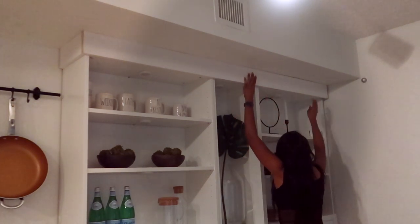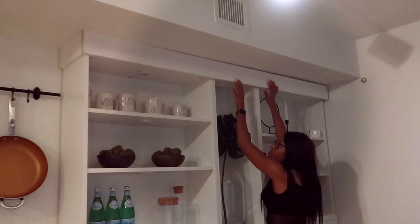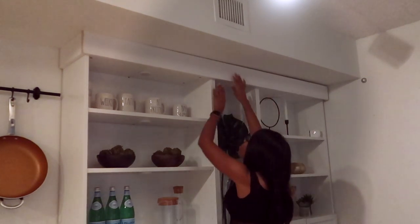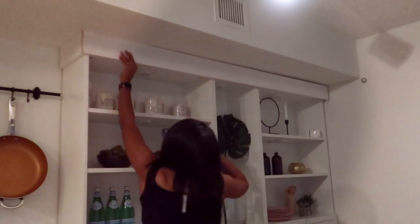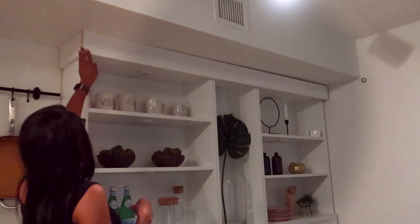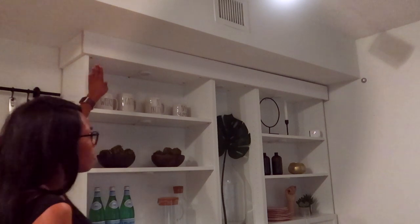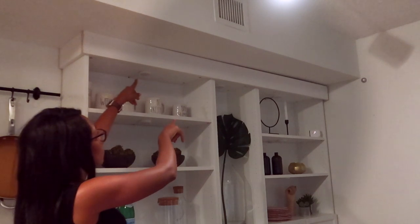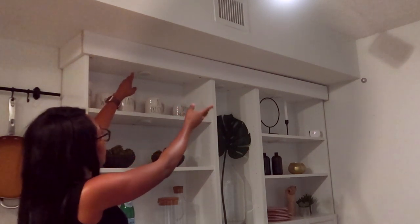The right side ended up needing a little extra help, so I ended up using a little bit of velcro on the actual bookshelf as well as the wooden piece, and it just allowed the seam to kind of close and it helped the wooden piece to stay intact.